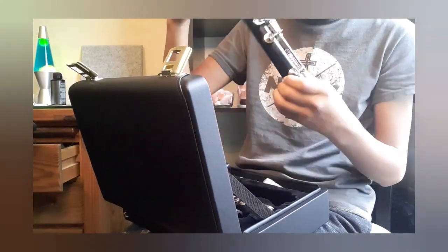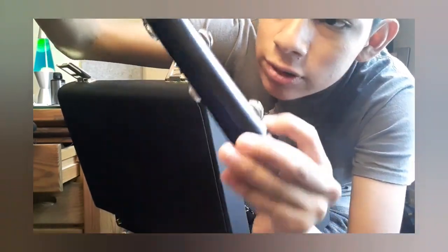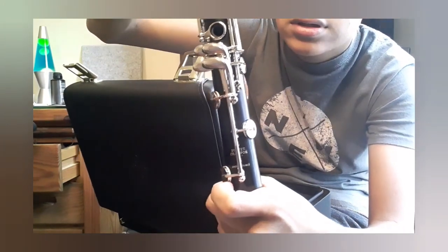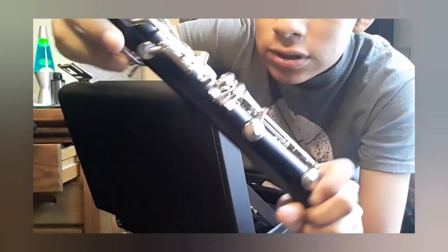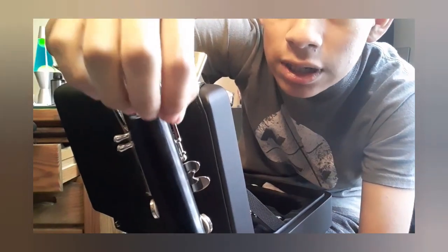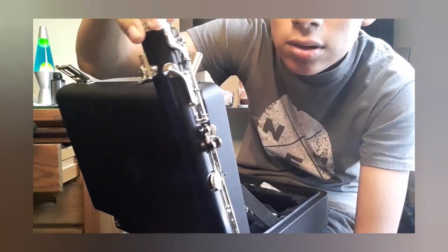Then we have the lower joint, which I think is my favorite part about it. It has the logo on the bottom, and it's really nice. The keys aren't as clicky as my old clarinet, and the wood is actually pretty smooth — there's not really anything to complain about. The thumb rest is really cool because it's flat and it's adjustable too. You can unscrew this screw and then change the thumb rest.